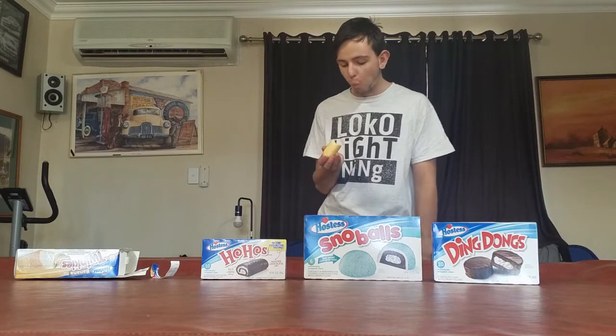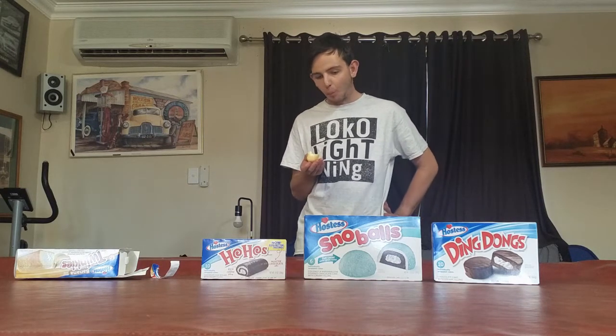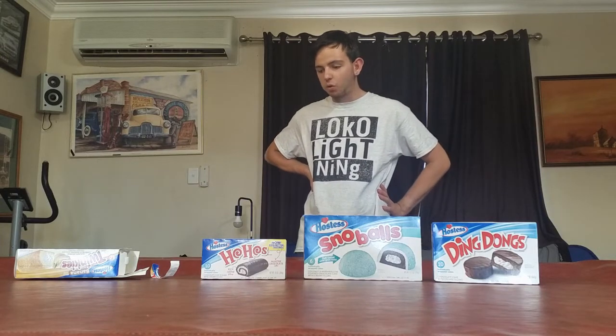Yeah, it's good! It's not as sweet as a regular Twinkie. I'm just trying to have the whole thing. Now I'm going to rate it out of ten — I'll give it a nine and a half. That's how good Twinkies are.